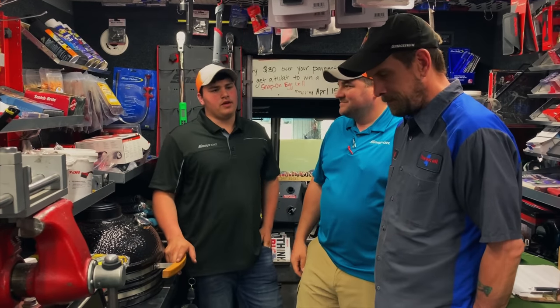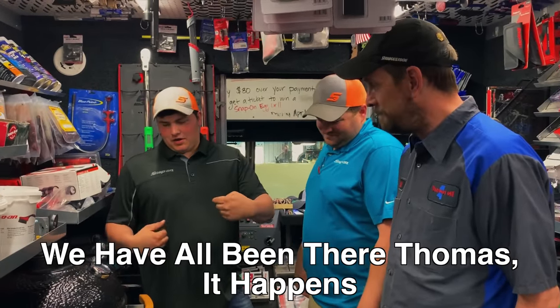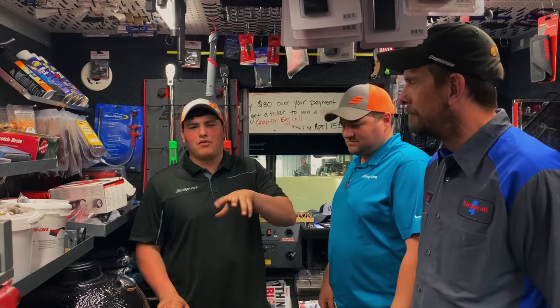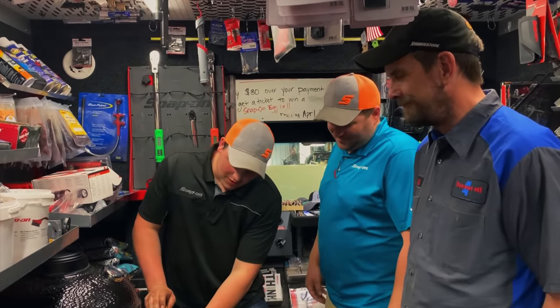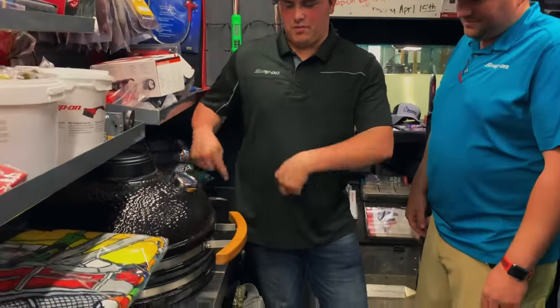That's after I put it all the way together and then realized I put these things on backwards. I didn't know — it doesn't have any instructions. You had to kind of just figure it out and it didn't have all the screws. I had to go back over where the grill was, put off in the corner, and dig around for screws. Then I put it on backwards.